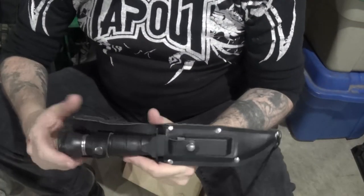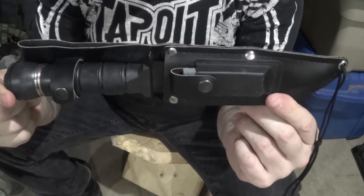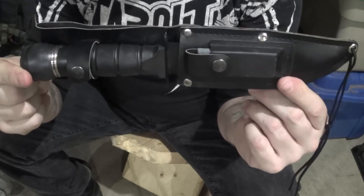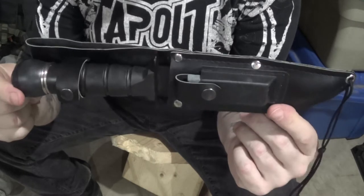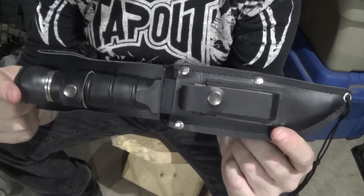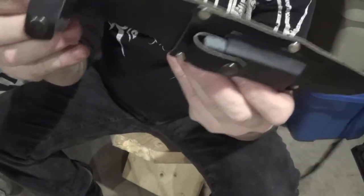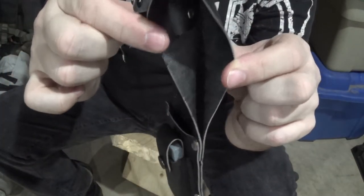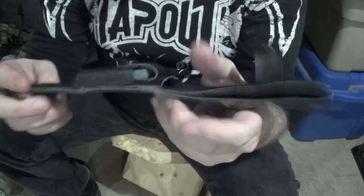I'm going to bring you guys in and show you what you get in these things back when we were kids. So here we have the cheaper version. There were slightly more expensive versions that really for the most part weren't much better — probably a better case, but most of the equipment you get with it is pretty much standard. The case, like I say, is really super flimsy, thin, cheap, kind of pleather, Naugahyde, whatever. It fell apart quickly.